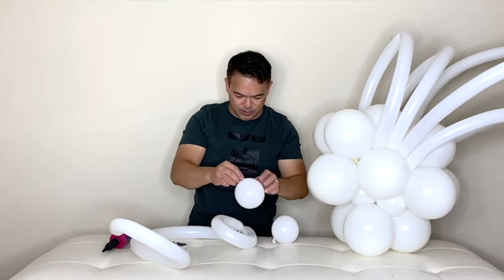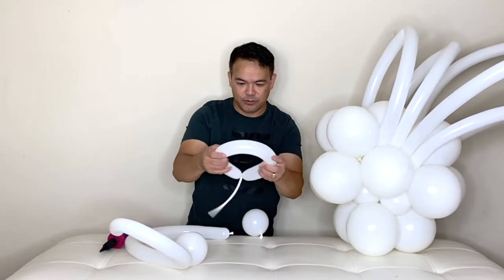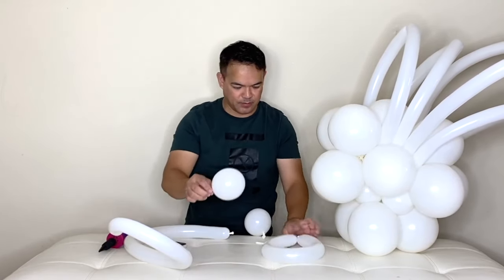Grab your balloon and the other two five-inch balloons — attach them here. This one you'll attach to the back. See the end of your balloon — attach it to your other balloon, the end of your other balloon. And there you go guys — just arrange them so it looks like that.